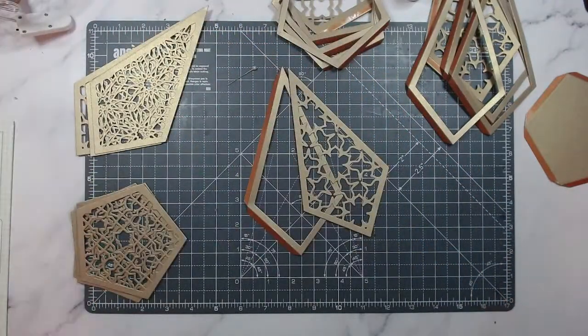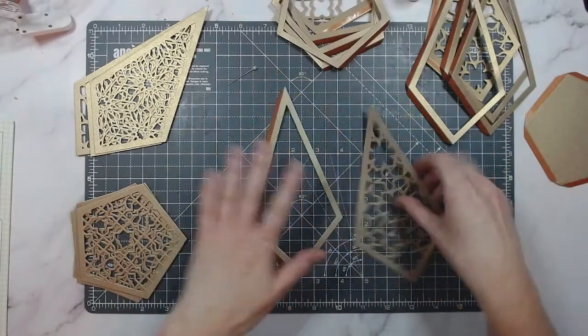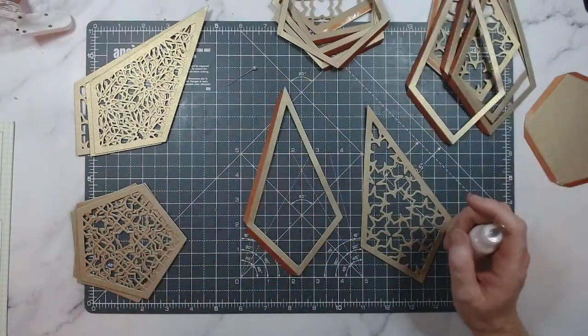Especially since you're going to be seeing the inside of the lantern, double-sided cardstock is really ideal here.